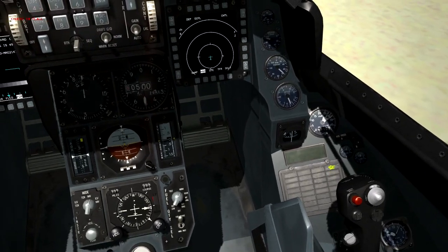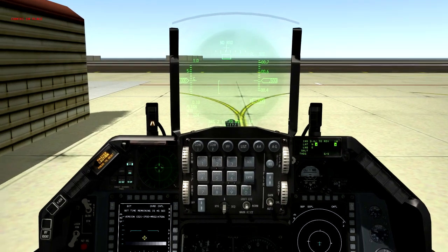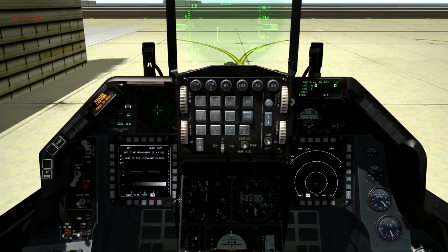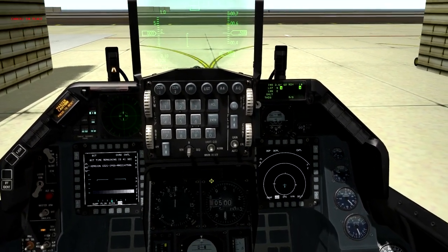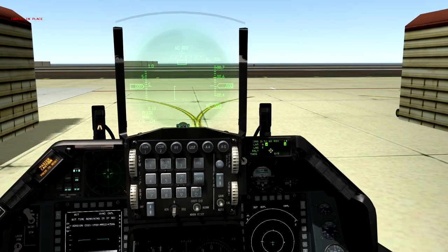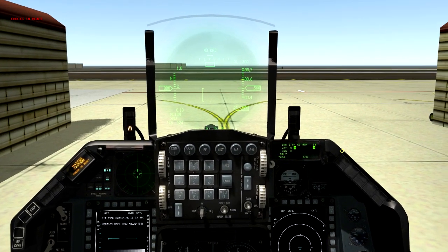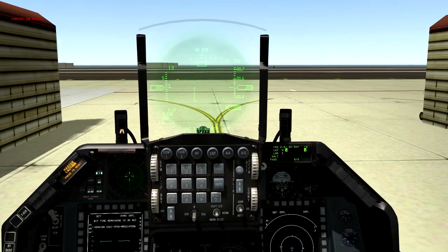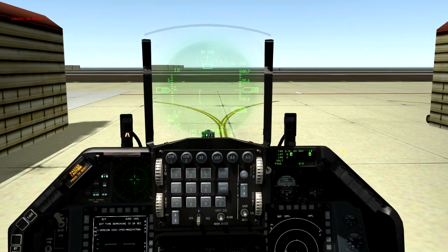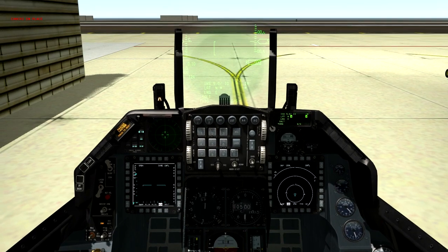On the enunciator panel the only warning is 'seat not armed' — I normally do that last. We have the master caution light on but that'll go off as well. Now we're just waiting for the INS to initialize. Right now it's showing 2.7 over 60 and we need to wait until it gets to at least 8.3 or 8.4 over 10.